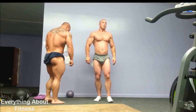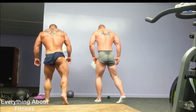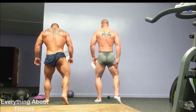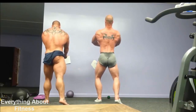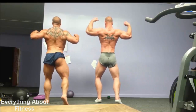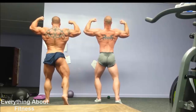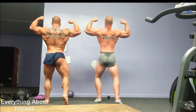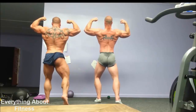Back double bicep. Start from the floor. Calves, hands, glutes, low back. Lats. Crunch it up and then spread it out. Not too hard. Better.